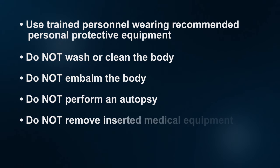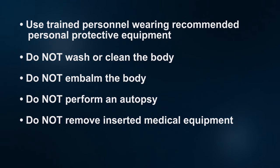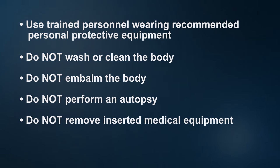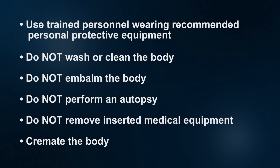Do not remove any inserted medical equipment from the body such as intravenous IV lines, endotracheal or other tubing, or implanted electronic medical devices. Cremate the body. If cremation is not possible because of safety concerns, the body should be buried in a standard metal casket or other comparable burial method.